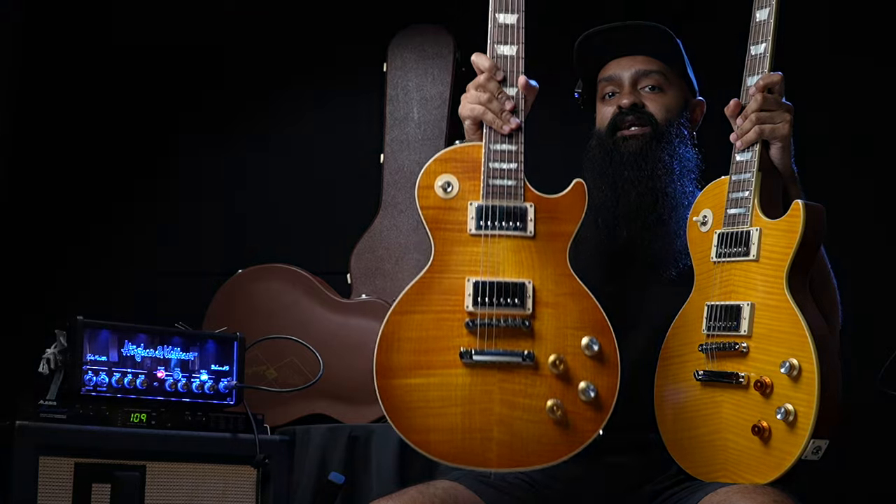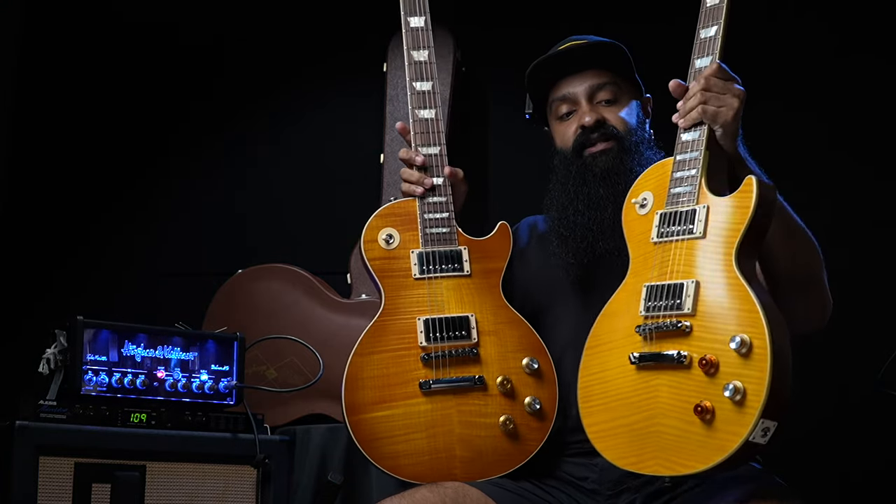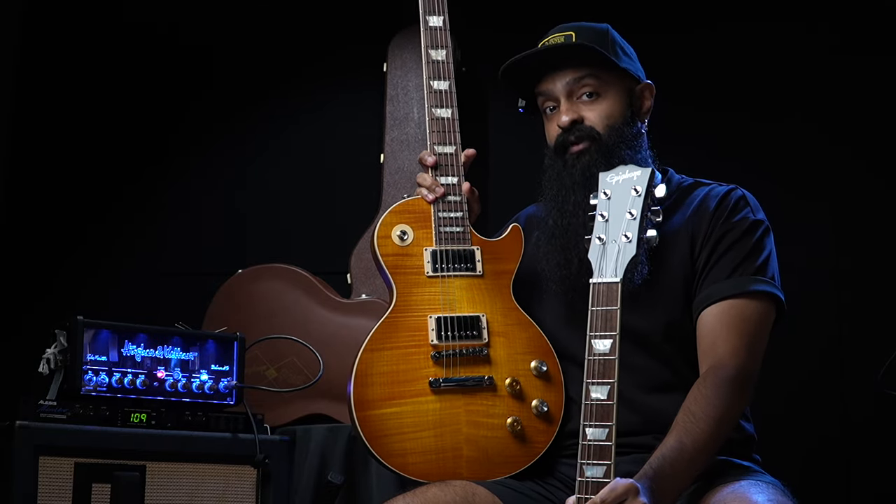So the Gibson Greenie — this is the standard version, not the Murphy Lab version. And recently they released the Epiphone version of it, which has been the talk of the town, seeing the price tag.